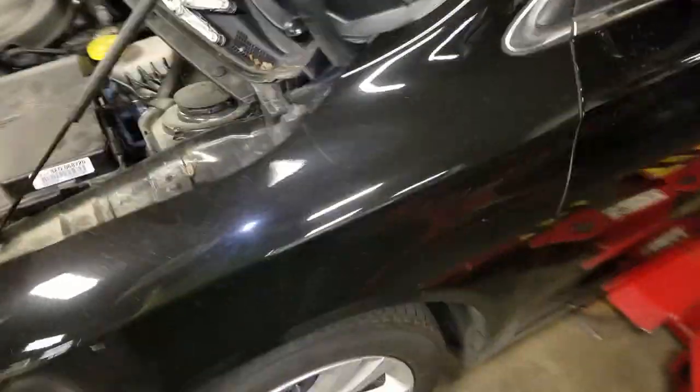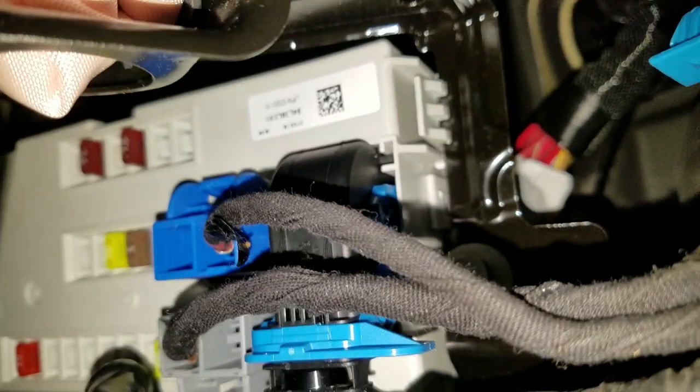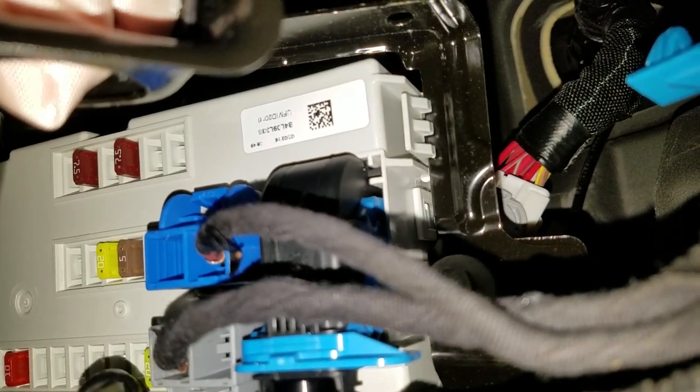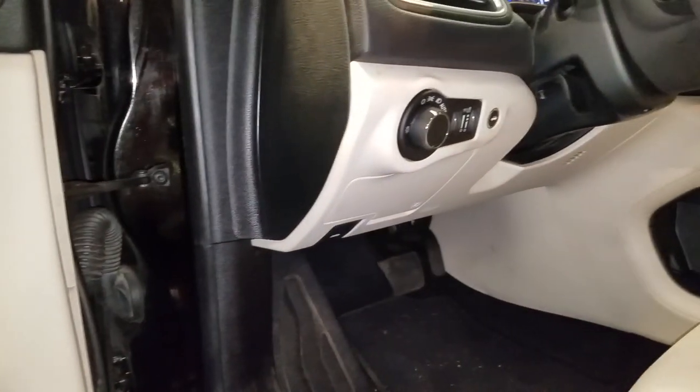One other thing — as far as the USB, there's a smaller fuse box in here, and it's a 7.5 amp fuse. It's going to be one of these two — I'm not sure which one exactly, but check those two out. Hope this helps, and let me know if you guys have any questions.